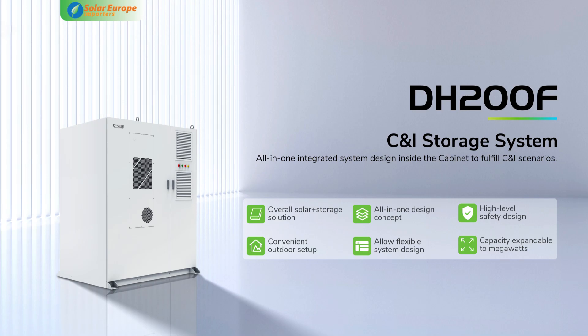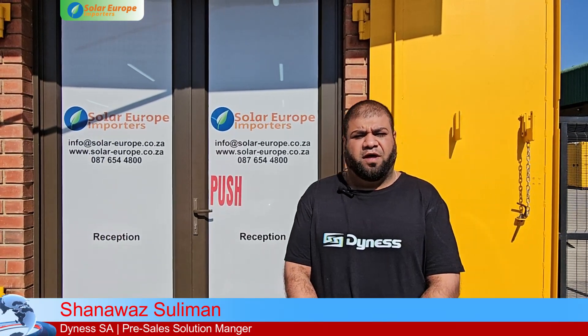Dynas South Africa's pre-sales solution manager Shanawas walks us through their commercial and industrial all-in-one energy storage inverter system, the DH200F. Good morning everyone, welcome to Solar Europe. My name is Shanawas, I'm part of the Dynas SA pre-sales team. Today I'm going to introduce to you our DH200F, which is an all-in-one system.